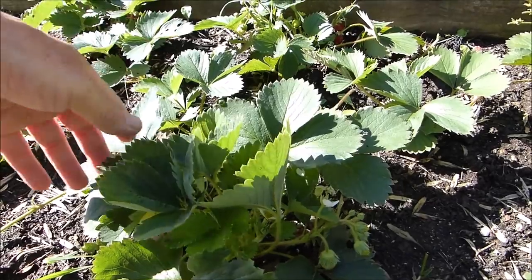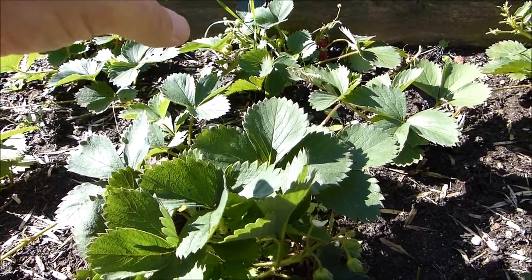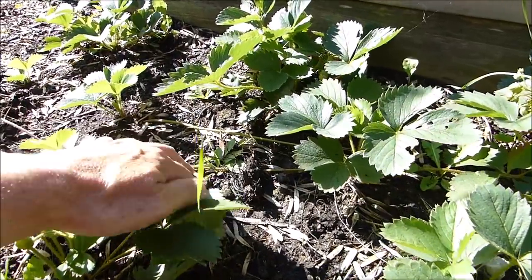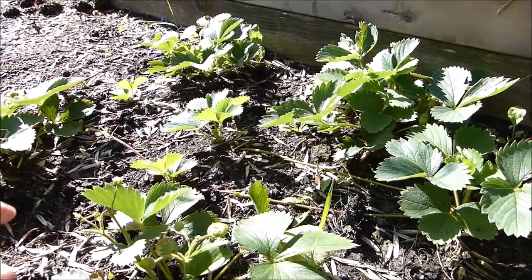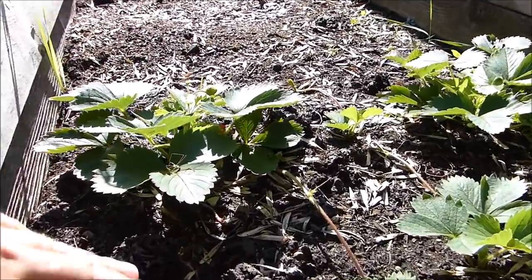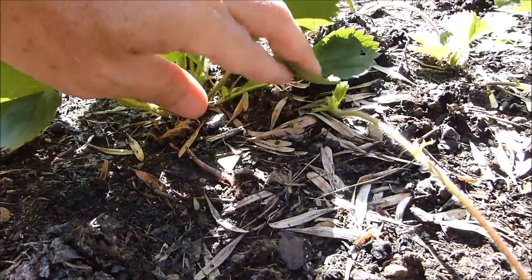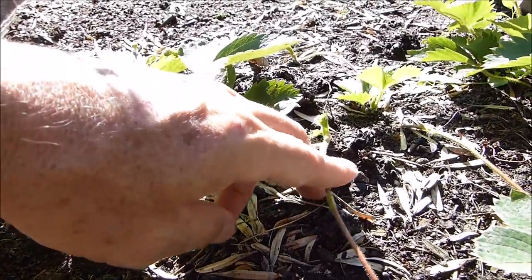This is the end of July, beginning of August — mid-summer — and they're still putting out strawberries all over the place. You have to keep these things watered if you want them to keep producing, and you have to keep them weeded. Strawberries do not compete well with weeds when they're young plants. You have to do the work for them and guide these runners to just the right spot.